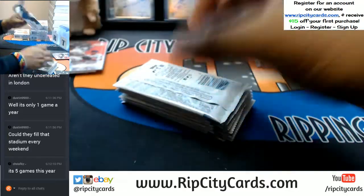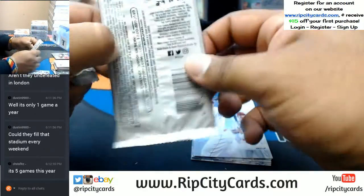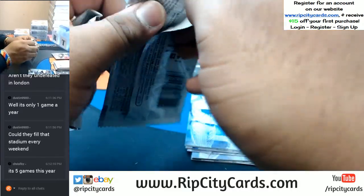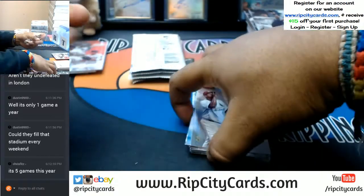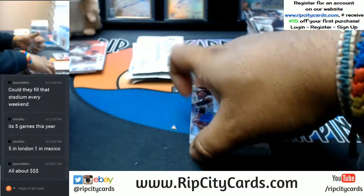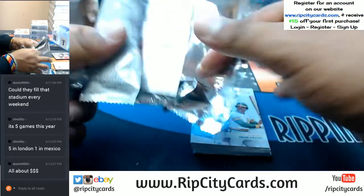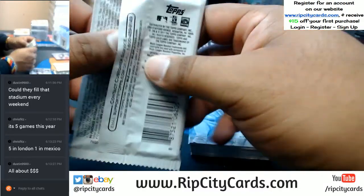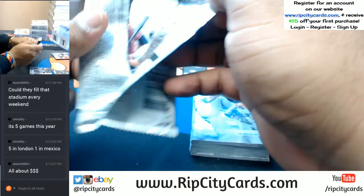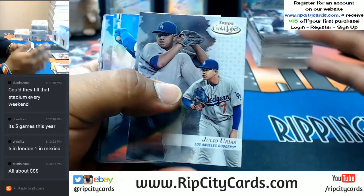Five games this year in London? Oh dang. Yeah, five games is too many. The Dolphins play out there, and I think the Giants also are playing out there — it's getting to be a little ridiculous. Five in London, one in Mexico. Mexico can kind of make sense because at least it's in the Americas. London? I mean, it's cool that they're trying to globalize the game, and like Dustin said, it is all about the money. I just can't fathom the NFL being a global sport — the logistics of it all would be insane.